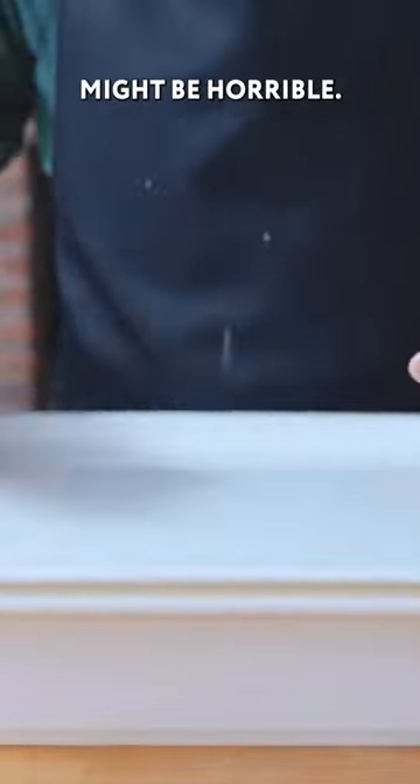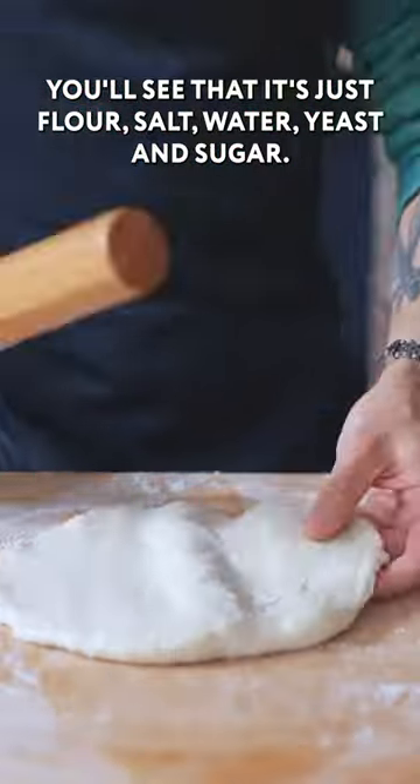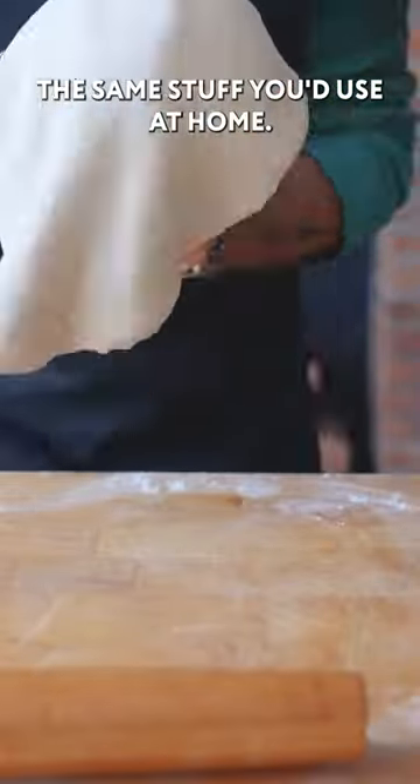Now, while the directions on the back of the bag might be horrible, if you look at the ingredients, you'll see that it's just flour, salt, water, yeast, and sugar — the same stuff you'd use at home.